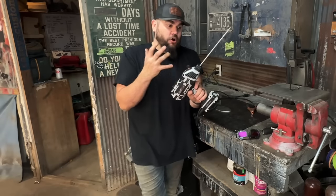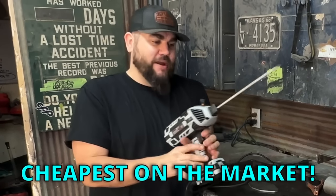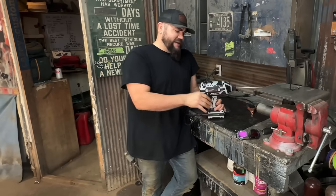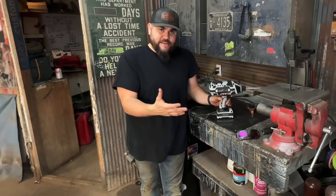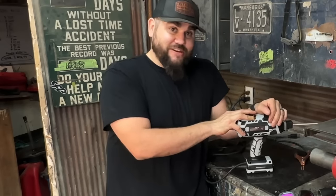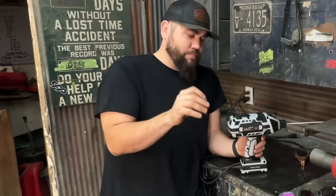This is the cheapest welder on the internet — I have not found anything even close to this price range. I actually bought this about a month ago for 15 bucks. Now I know some of you are saying, 'I thought you said it was $10.' Well, Temu is a Chinese app and they have a different discount every single day. If you see one of the ads currently on Facebook and Instagram, they have them for sale for $10.39. If you click that ad, you can actually buy this welder for that price.